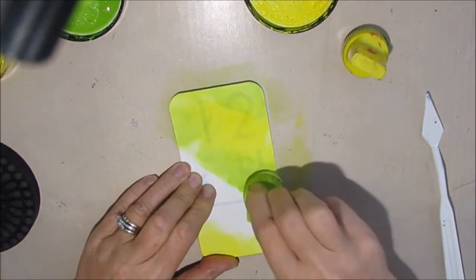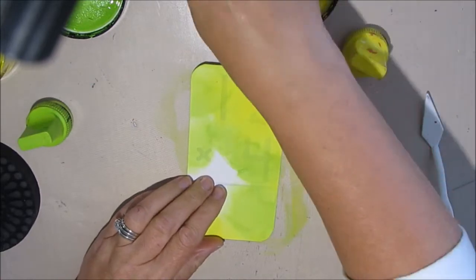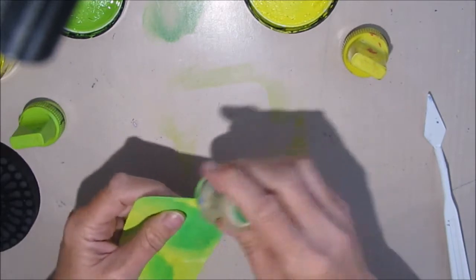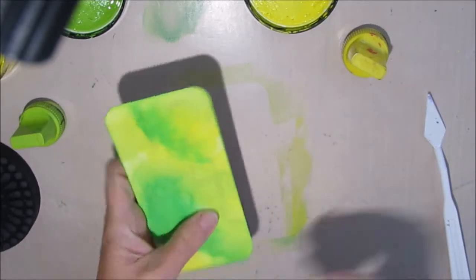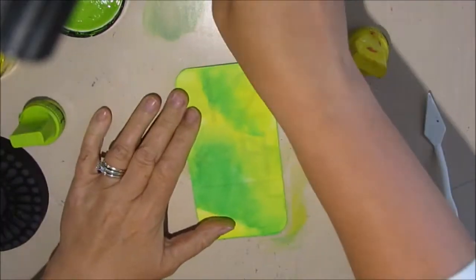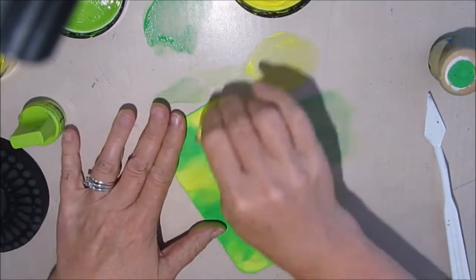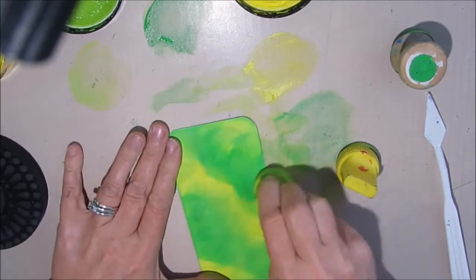I'm using three colors here: Lemon Zest, Fresh Lime, and Cut Grass, applying them with my Ranger felt pads that I've put onto teacher stamps with velcro from the dollar store. You can use spools, blocks, or medicine bottles with velcro. You don't have to buy the Ranger applicators, but I like having one for every color. With the dilutions paints, the first coat always looks a little patchy — let it dry or use a heat tool, then come back and apply. It's really important to dry in between.